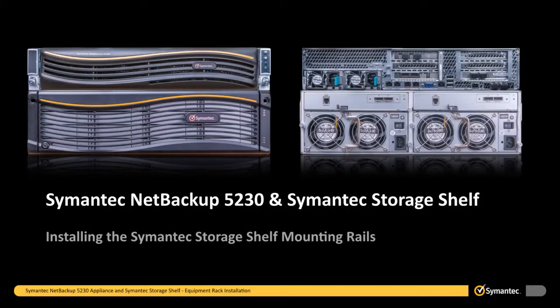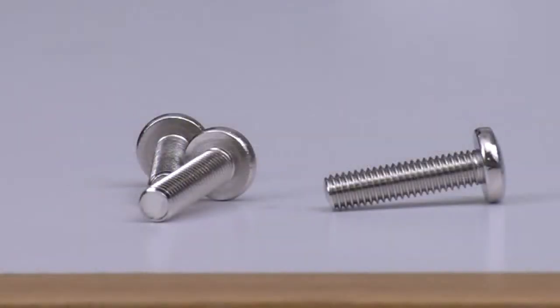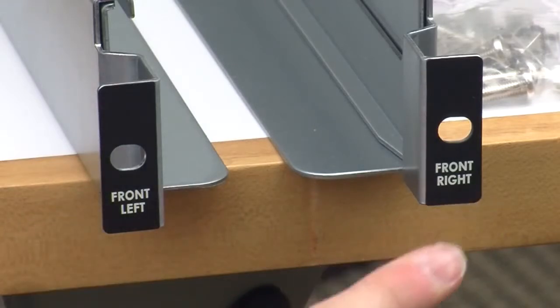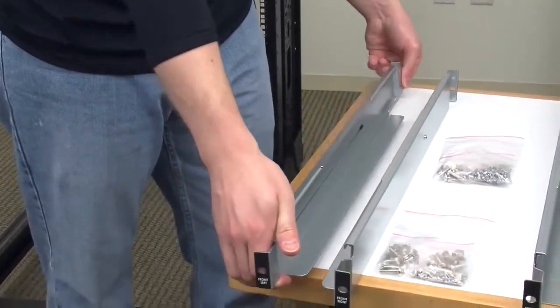Once we have determined the equipment rack location for all of our devices, we will begin with the installation of the lowest device in the rack, a Symantec storage shelf. Start by locating the mounting rails and M5 snap-in cage nuts and screws that were included with the Symantec storage shelf. The storage shelf ships with left and right mounting rails that install in a standard 19-inch equipment rack. The front mounting plates of the mounting rails are marked front left and front right. 2-inch lips on the bottom of the mounting rails provide a ledge on which the Symantec storage shelf sits. Extenders that are built into the mounting rails allow you to adjust the rails for the depth of the equipment rack.